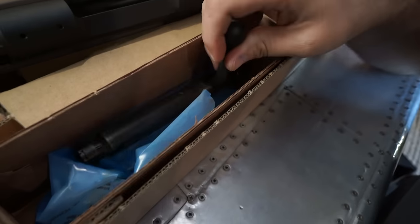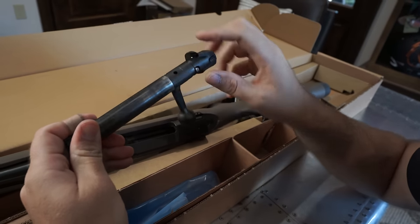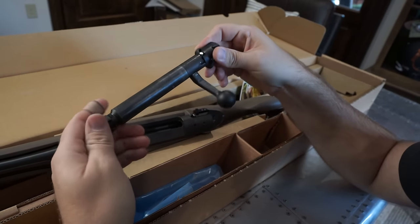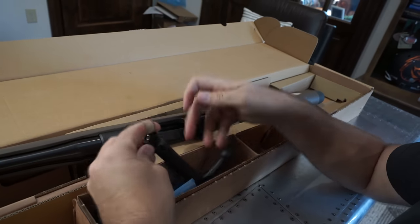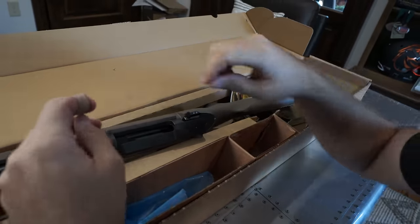This bolt looks like it's been through two world wars already. The finish on it is just not good at all — it already looks really scuffed up. That's not a promising sign as the first thing out of the box.